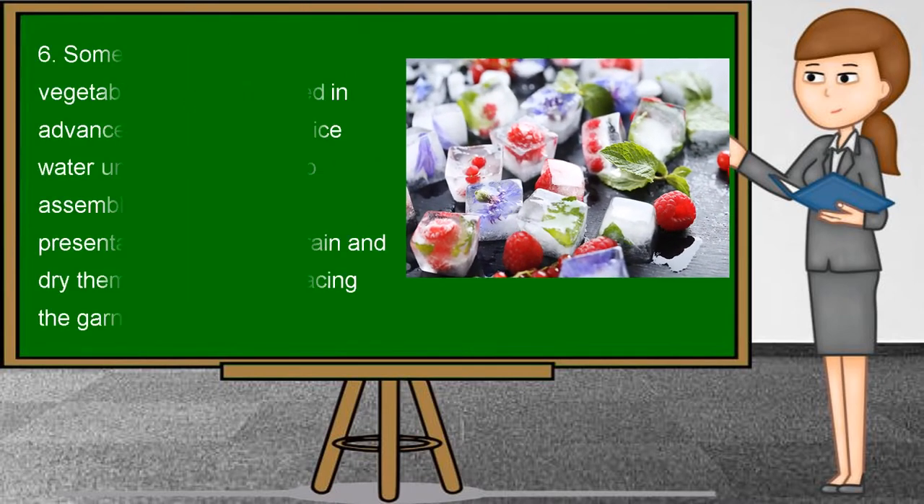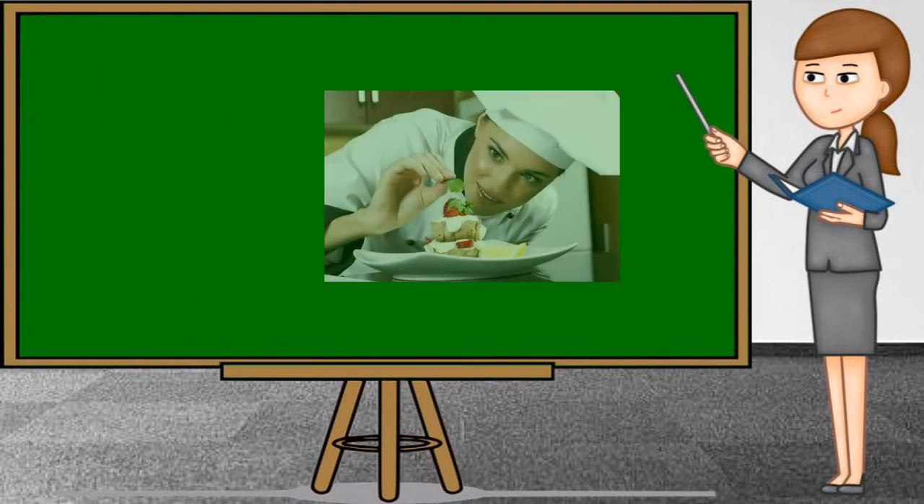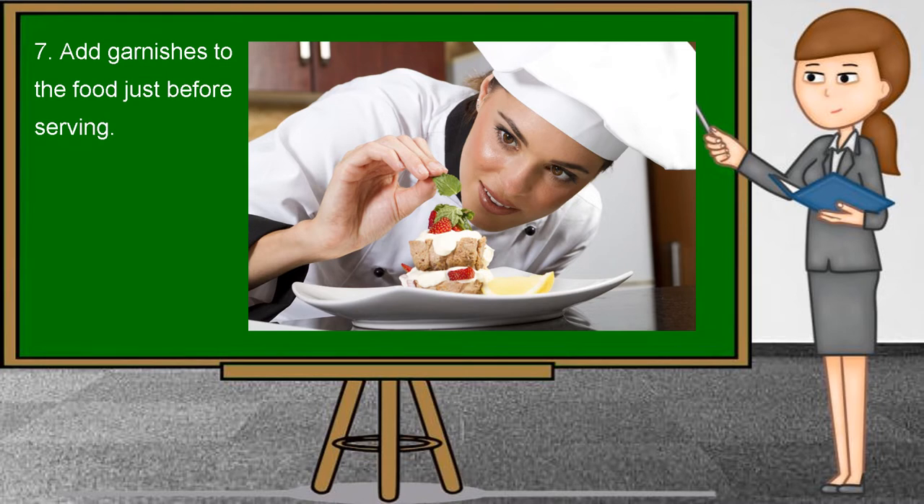Tips number six: some cut up or carved vegetables can be prepared in advance and covered with ice water until you are ready to assemble the finished presentation. Be sure to drain and dry them off well before placing the garnishes on the plate. And lastly, add garnishes to the food just before serving.